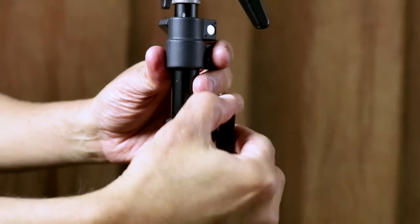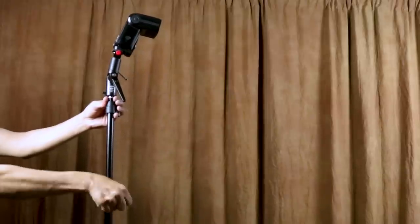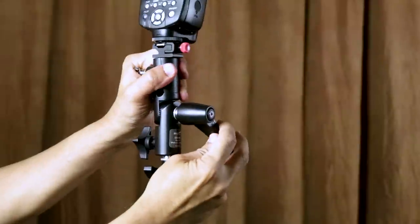You can adjust the height of the flash with the knobs on the light stand, and you can adjust the tilt of the flash with the swivel bracket's tilt adjustment handle.